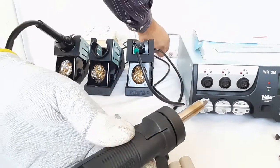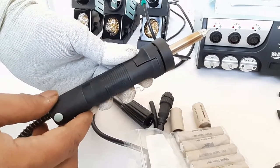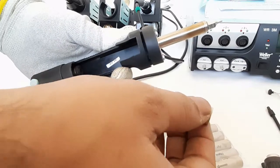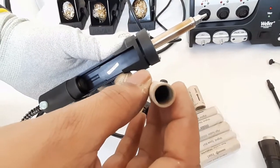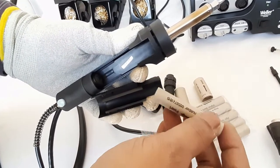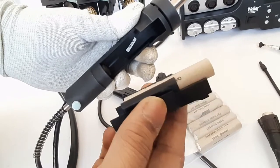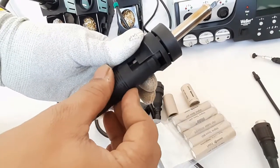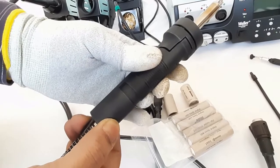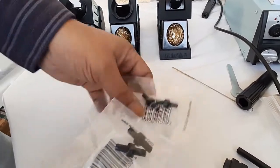Next we will show how to change the filter cartridge of the DXV-80 desoldering iron. Take the cover in the backward direction and pull it out. Whenever the cartridges are full with molten solder or show a yellowish color on the rear side, change the filter cartridge. The arrow should point toward the rear side. Press the blue button to fix it back in place.